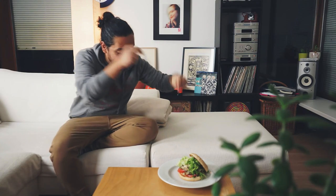Alright guys, so there you have it — an amazing burger. If you like this video, always make sure to click the crap out of that like button. Subscribe, and I'll see you next time.